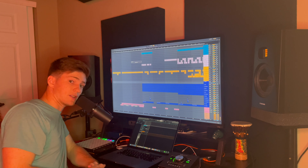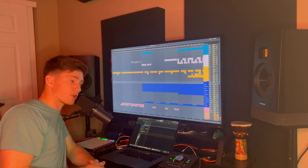What's up? It's Parker from Knox Holloway, and today I'm going to be talking about how we produced our song, The Reds.